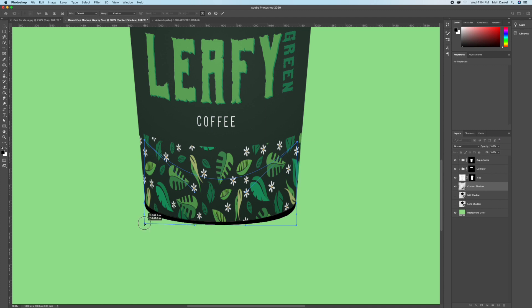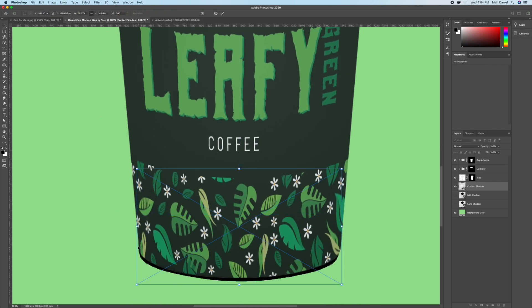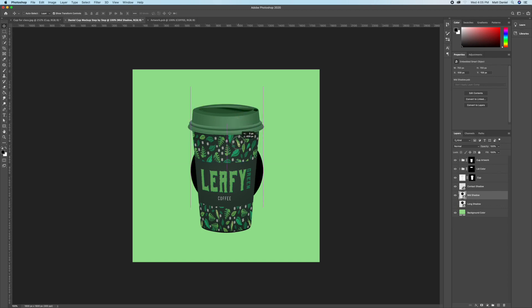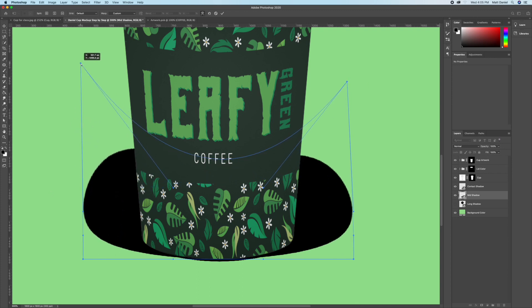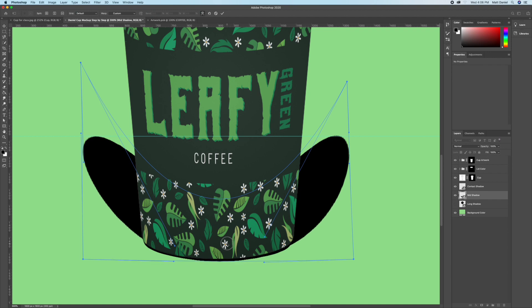Squish it while holding Shift, then right-click and do Warp to shape it how you think looks best. This takes a bit of practice so don't feel bad if it takes a few tries. Do the same process for each shadow layer. Think about how the light hits the cup — there's a highlight at the center of the lid. For the mid shadow, have the light create shadows that point upward.